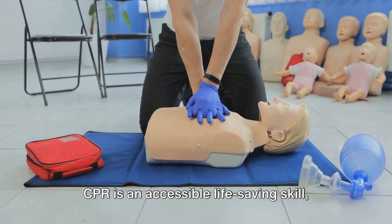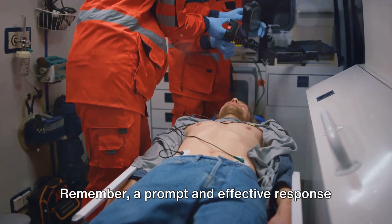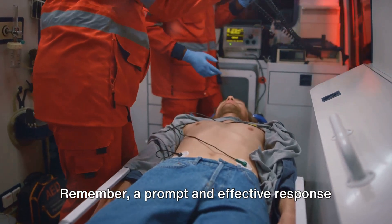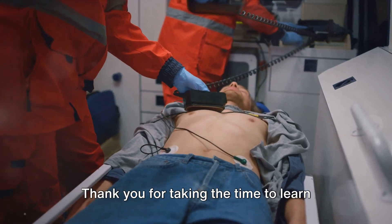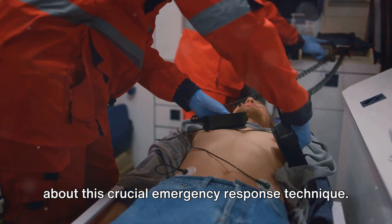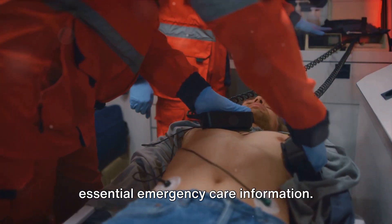CPR is an accessible life-saving skill, and you can learn it through local certification classes. Remember, a prompt and effective response can make a world of difference in a cardiac emergency. Thank you for taking the time to learn about this crucial emergency response technique. Don't forget to subscribe for more essential emergency care information.